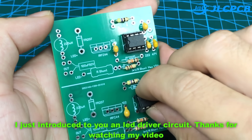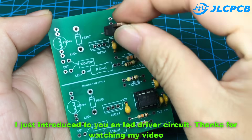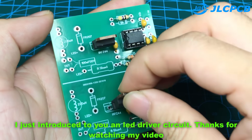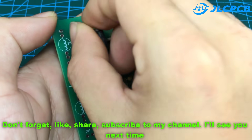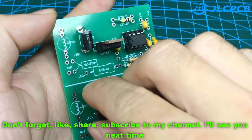I just introduced to you an LED driver circuit. Thanks for watching my video. Don't forget to like, share, and subscribe to my channel. I'll see you next time.